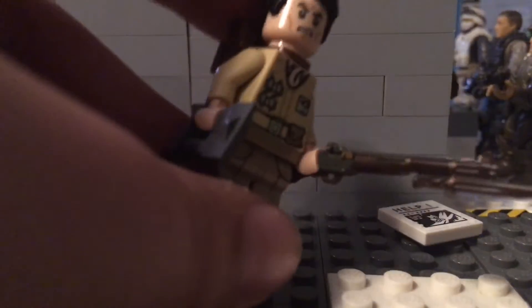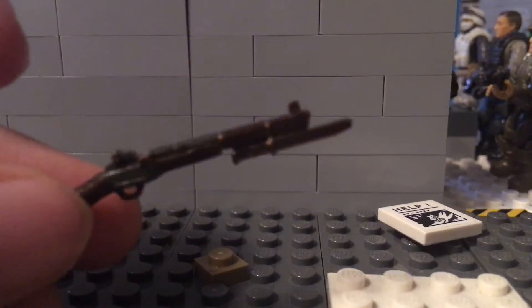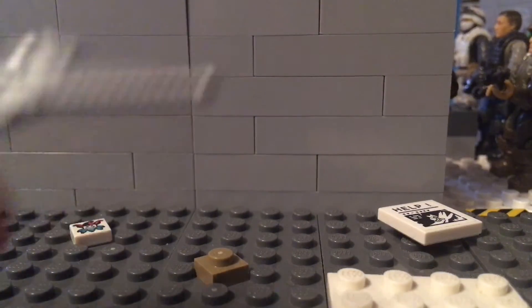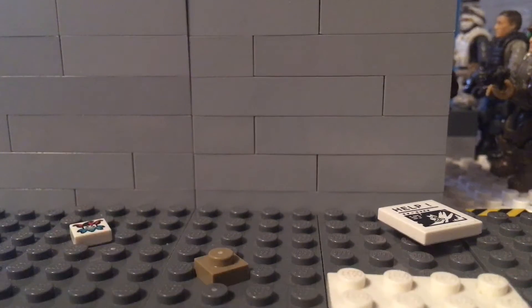So what you're gonna need is some sort of gun. I'm using a Mega Constructs one. You can use a Lego one, or even any custom Lego ones like Color Me Customs or Brick Arms. Military people out there usually have Brick Arms and stuff, so you can use that.